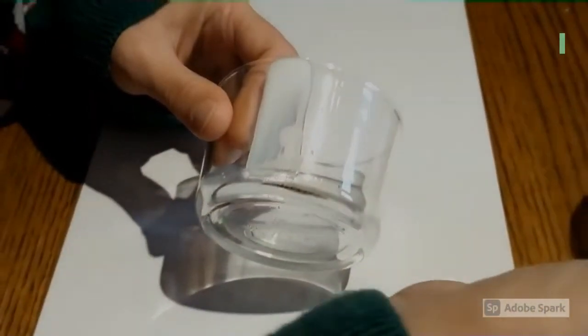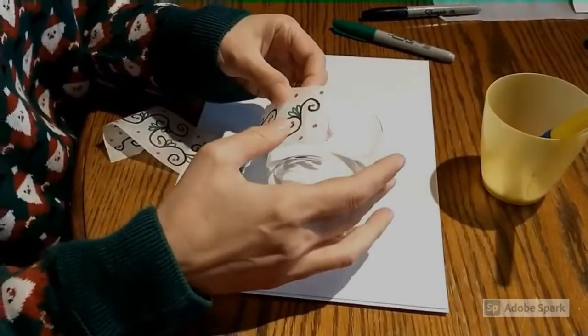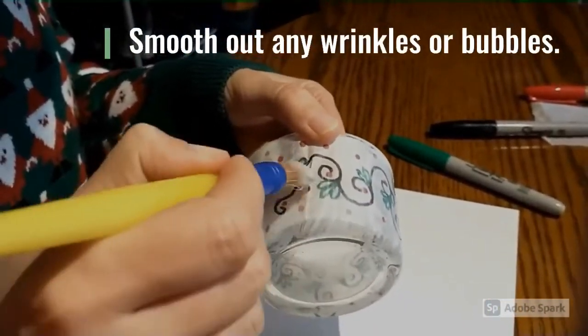Place a line of glue on your jar and attach the end of the tissue strip to the glue. Then glue over the rest of the tissue strip onto the jar. Make sure you smooth out any wrinkles or bubbles.